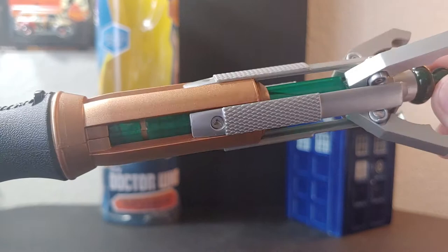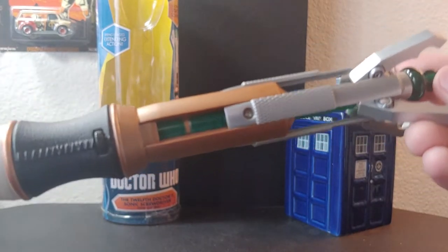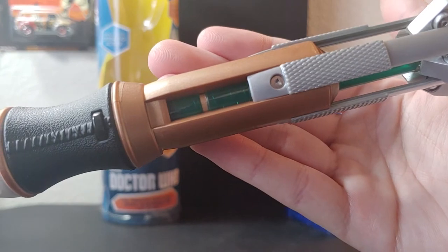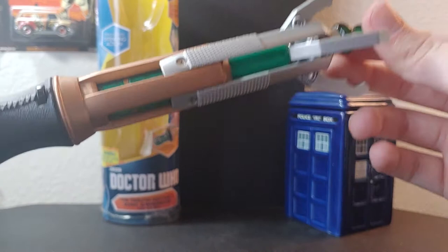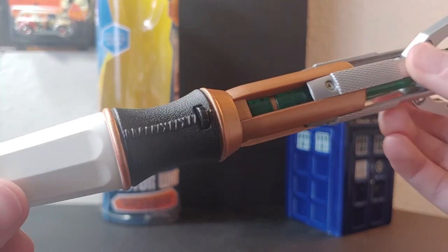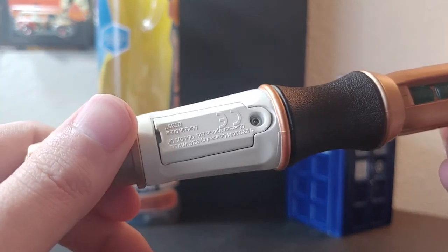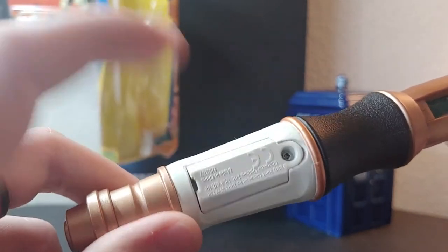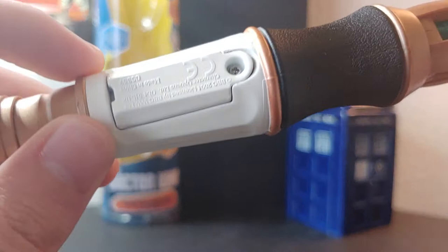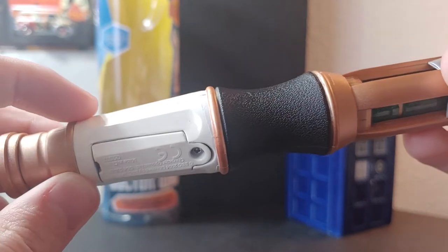Inside here is the core where you can clearly see the spring and the wires. There is no swirl at all; however, they did replicate a copper ring in the middle of the core. The spring is quite strong in this one compared to my other one — I will do that comparison soon. The handle section: the reason I got my other one is I hate the obvious battery compartment.